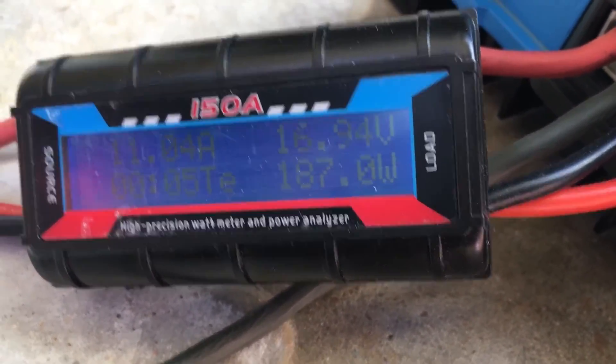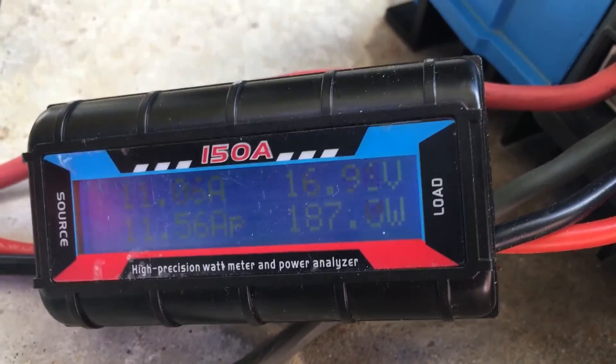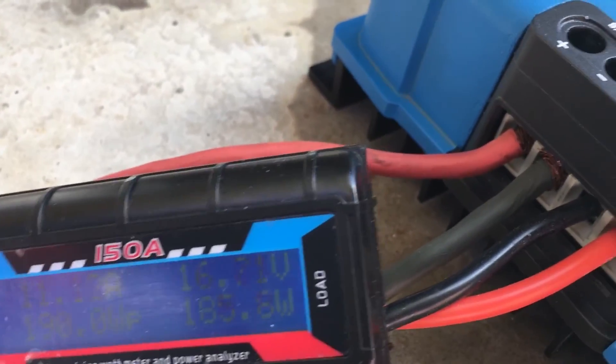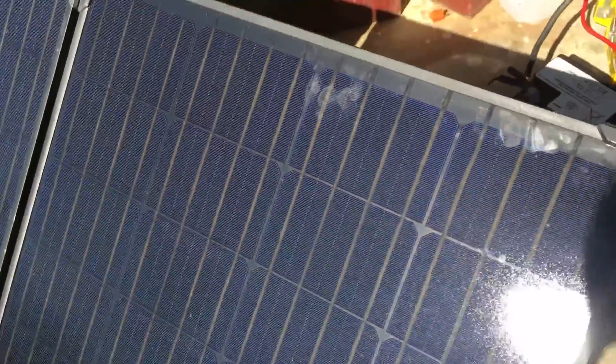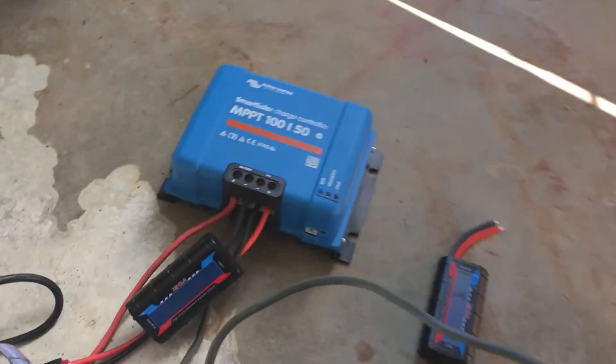I've been running this for probably about five minutes. I'm sure if I adjusted the angle more precisely it could do better. There's also a little bit of dirt on the bottom of one panel and some fingerprints up top, but I don't think those are going to make a tremendous difference.